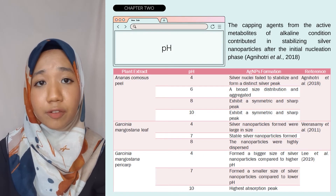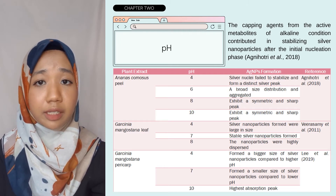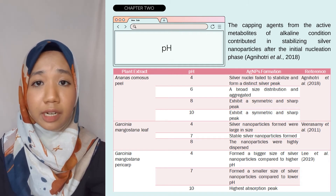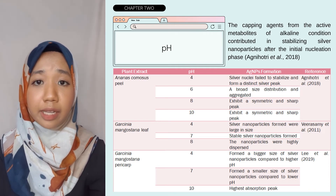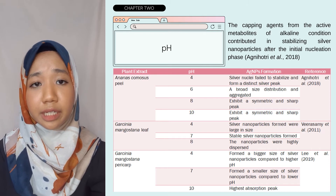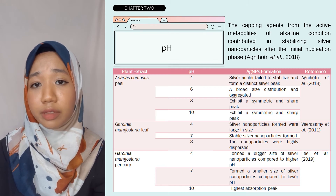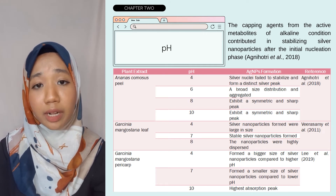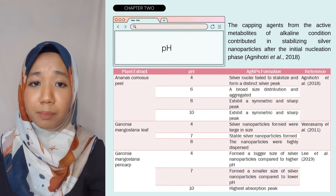As mentioned earlier, different experimental parameters such as pH, temperature, and concentration of silver nanoparticles can affect the size, shape, and pace of growth. Agni Houtry et al. 2018 reported that the optimal pH for colloidal silver nanoparticles from Ananas comosus peel extract was pH 10, as silver nuclei failed to stabilize at pH 4. On the other hand, Fouda et al. 2011 found the optimum pH for silver nanoparticles using Garcinia mangostana extract was 7. Li et al. 2019 reported that pH 10 had the highest absorption peak while pH 4 had the lowest.